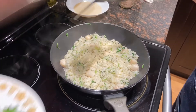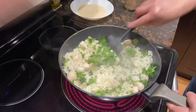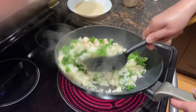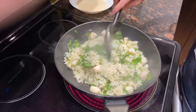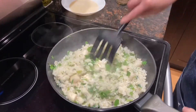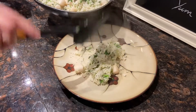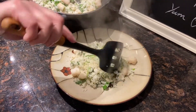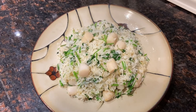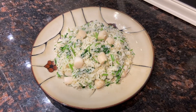Now add the rest of the cilantro and it's ready to be served. Simple, delicious, and healthy too — it smells so refreshing. You must try it! I hope you will like the fried rice with cilantro and baby scallop that I showed you today. Enjoy and see you next Monday — stay tuned. And Grace, I hope you like it too. Bye-bye!